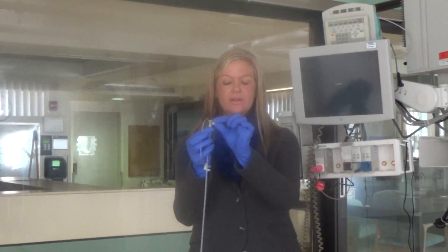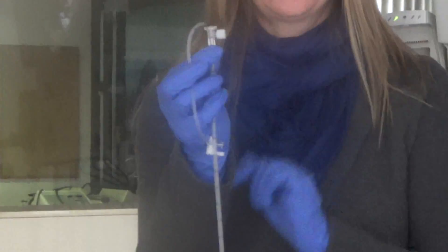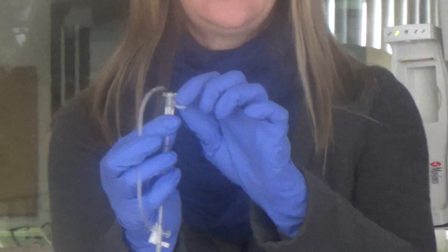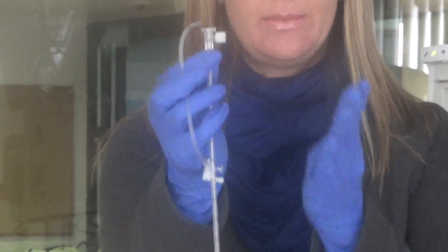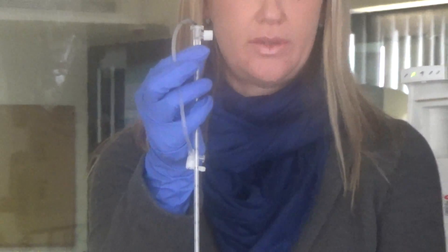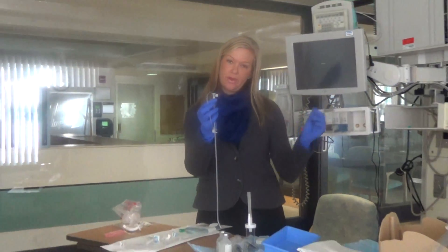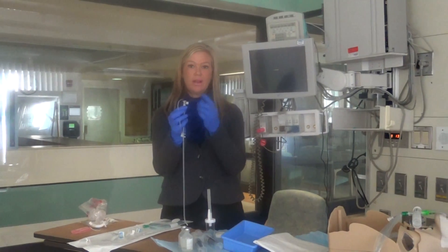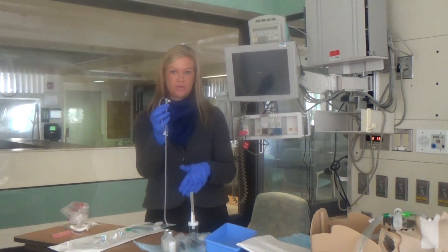Moving up the catheter, there is a supplemental oxygen port, and you'll notice that the port is on the same side as the coude of the catheter. Because this is a completely blind procedure, when your catheter is in the airways, this gives you a nice visual outside of the patient indicating which direction your coude is turning.